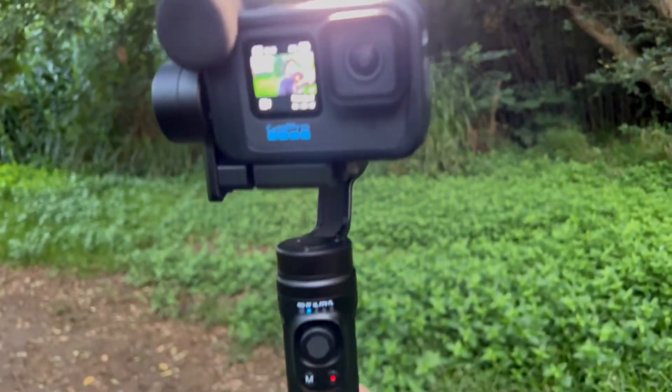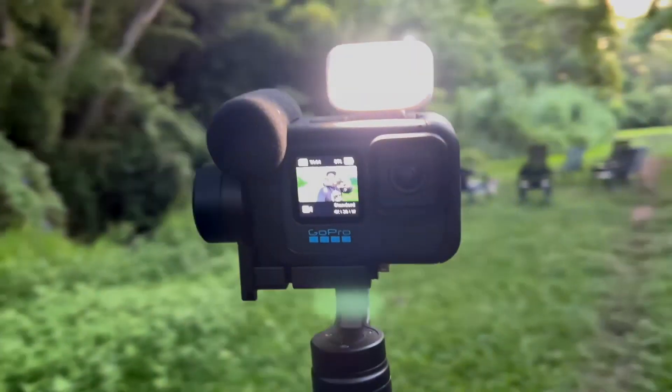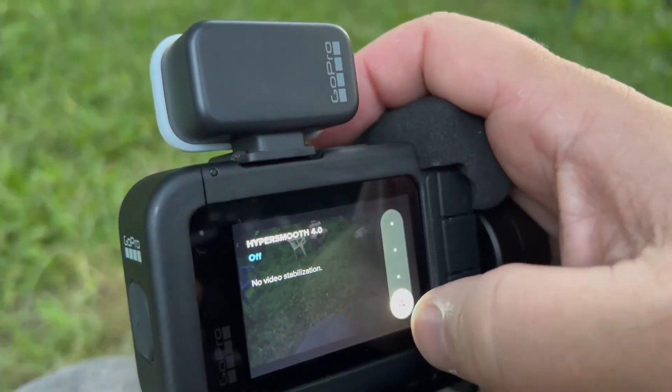It's great to have the Media Mod on there because you could throw on a light, you could throw on a wireless microphone, and this is great in low lighting. Like right now, the sun has set and I have low light settings. It looks great because you turn off HyperSmooth and you've got the gimbal rocking, and now you've got good audio from the Media Mod mic.